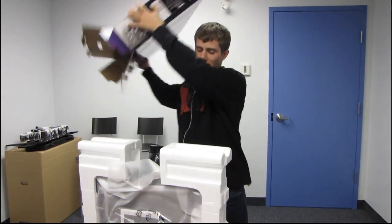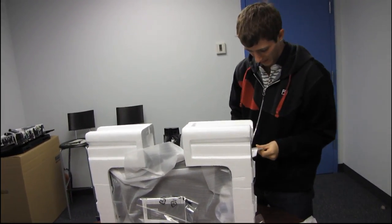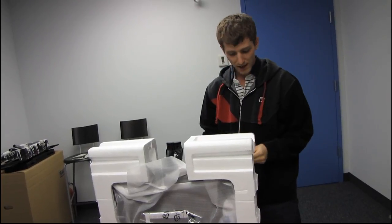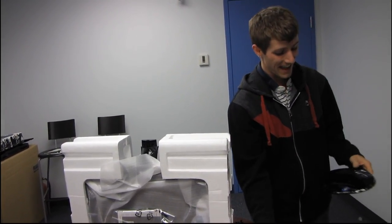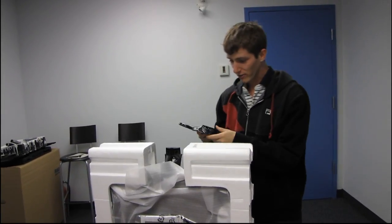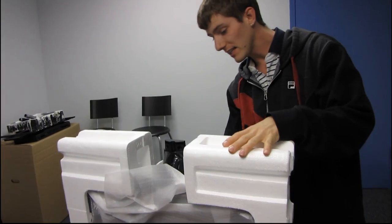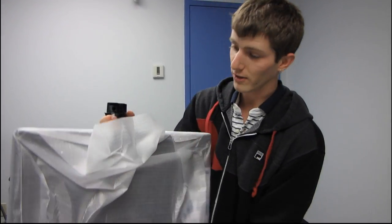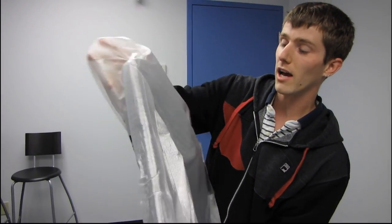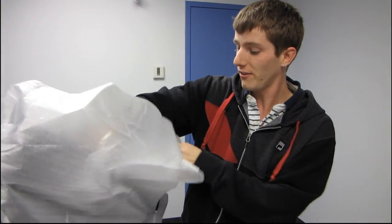I still haven't given away the secret yet of why this is so interesting and exciting. This is a VA panel with an LED backlight, so this is pretty much the first legitimately premium monitor that we've seen with an LED backlight. LED backlighting gives you better color reproduction, better overall brightness, and better energy efficiency.